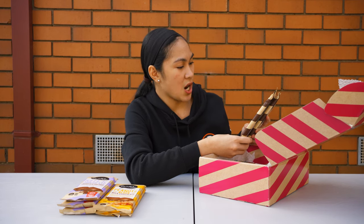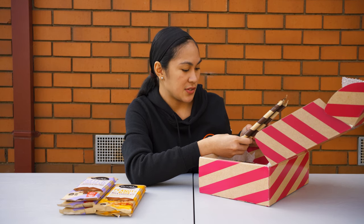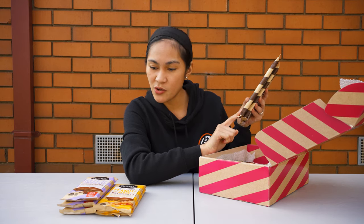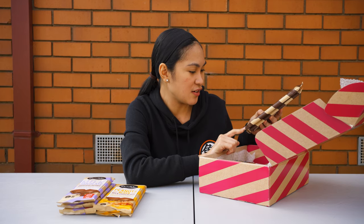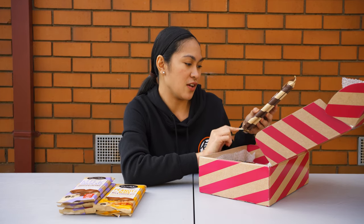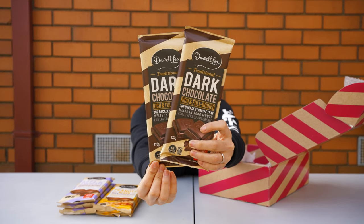These are the traditional dark chocolate. It has a logo here — actually the milk chocolate also has it — 'Voted Product of the Year, Consumer Survey of Product Innovation.' So these are their dark chocolate.